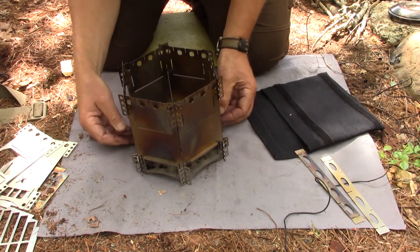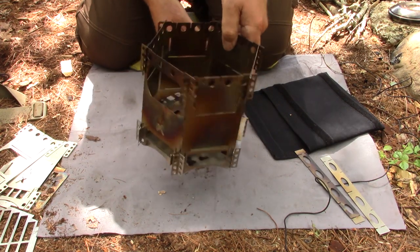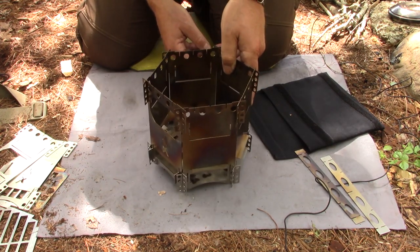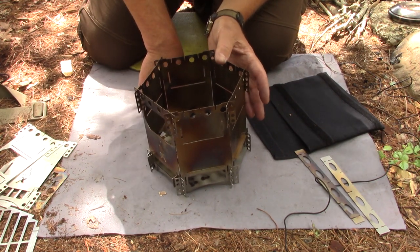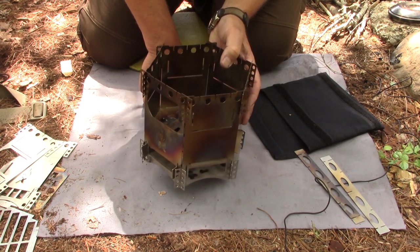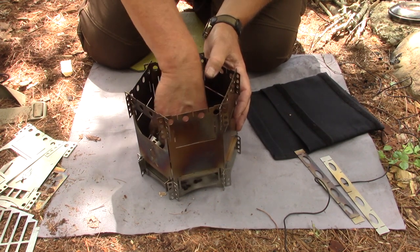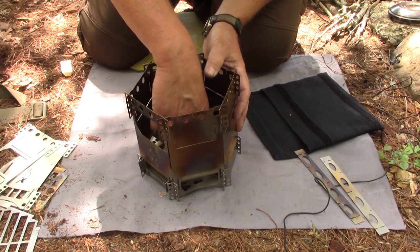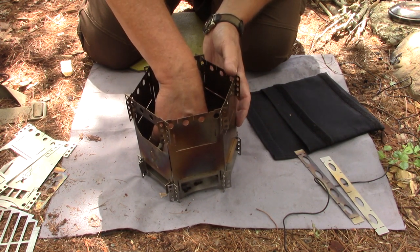Now the stove is locked together. Would I drop this from a height and expect it to stay together? I'm not going to try, because it will go all over the place if it does fall apart. But it's effectively very well locked together — it certainly will not come apart in use. What I found is the more weight inside in terms of wood, it pushes down on those two crossbars and further locks them into place, so the stove won't come apart.